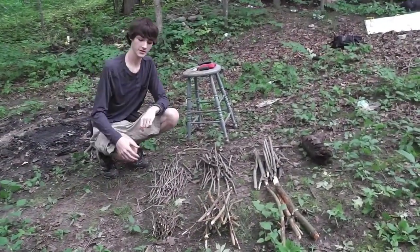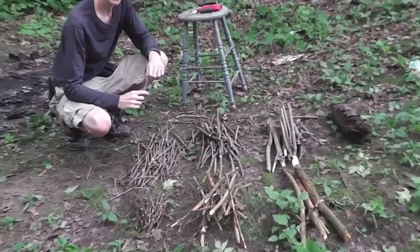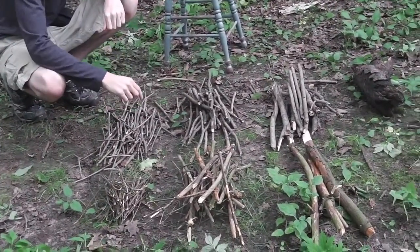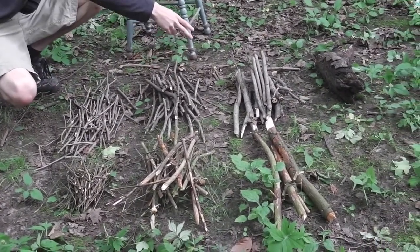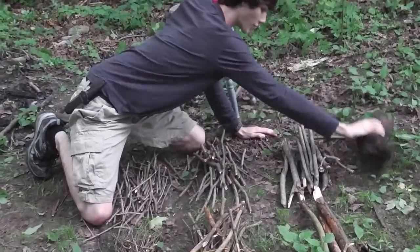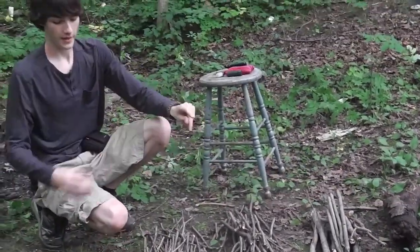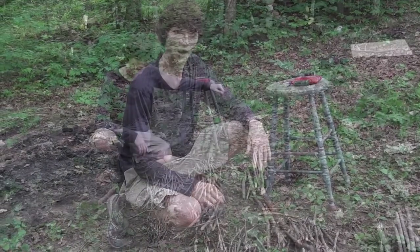While you're building your fire, start with your small softwood, then move to your small hardwood, then medium softwood, then medium hardwood, large softwood, large hardwood, and then you can get even larger hardwood logs. Just remember that whatever you're going to put on next, put it close to the fire so it can dry off first.